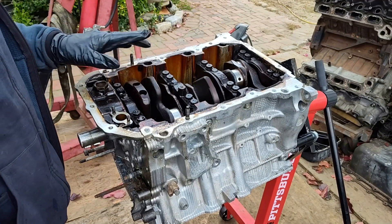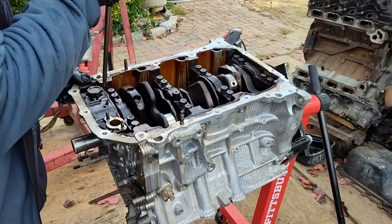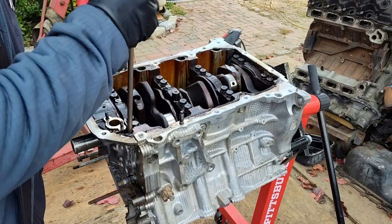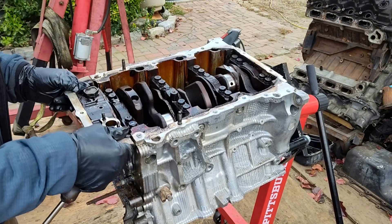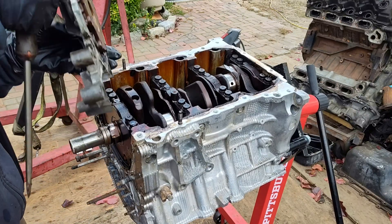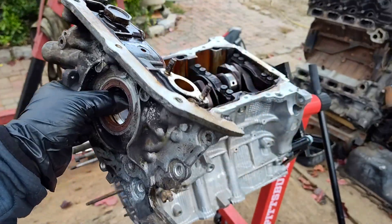Alright, done removing all the pistons. And finally I'm removing this oil pump. If you're going to pull out this oil pump, just make sure you don't damage the surface of the engine block. Here is the oil pump and it seems like it has been in there for a very long time.